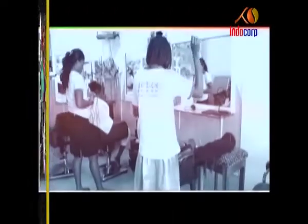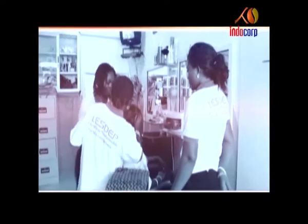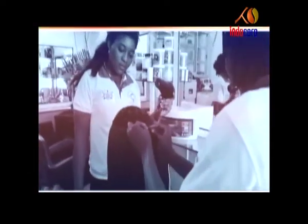Beauty Saloon. Who doesn't like to look good? And the women in Africa are no different. Indocorp has created wonders in this trade opportunity as well. Right from training, Indocorp provides complete beauty kits and implements through unmatched financing options. So don't wait — be the next entrepreneur.